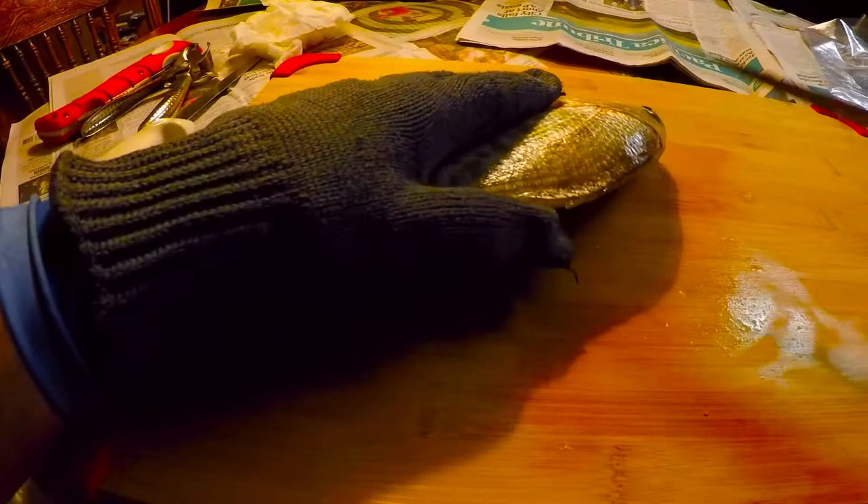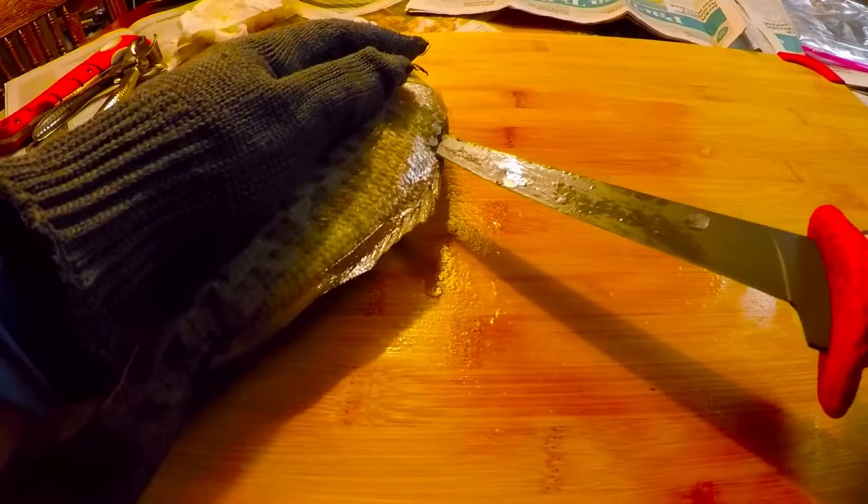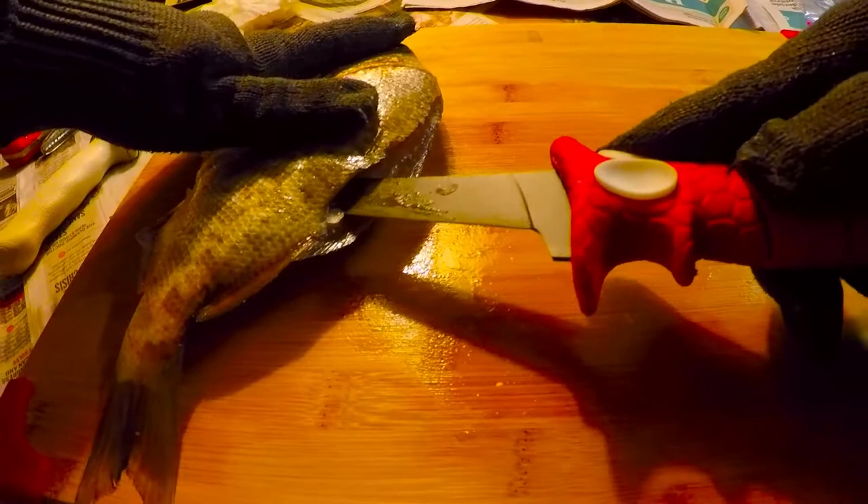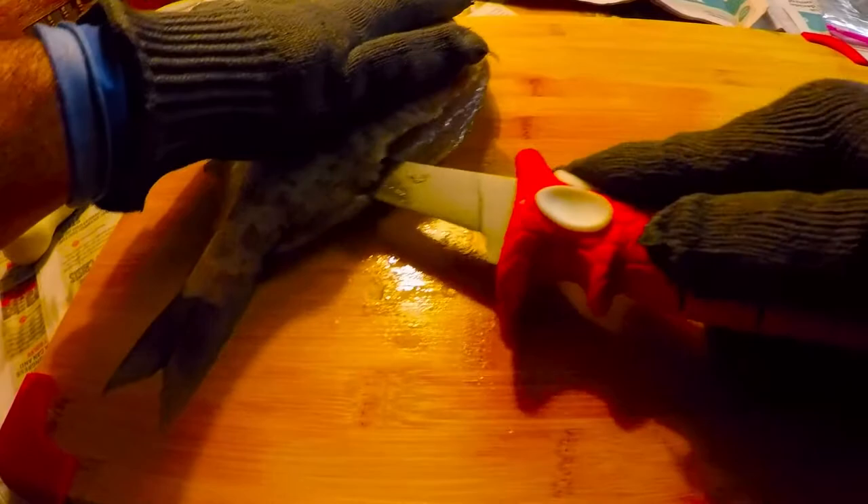I opened up the field of view a little bit more so you can see better what's going on here. Just go down the spine like that until you get past the rib bones, and then you can just go straight through the whole thing all the way down to the tail.